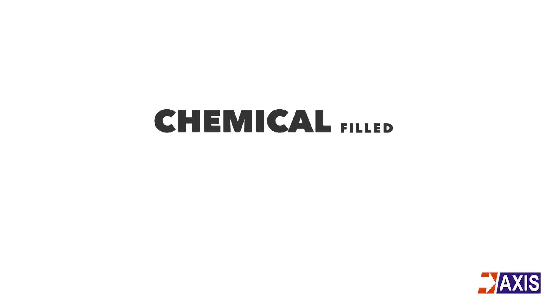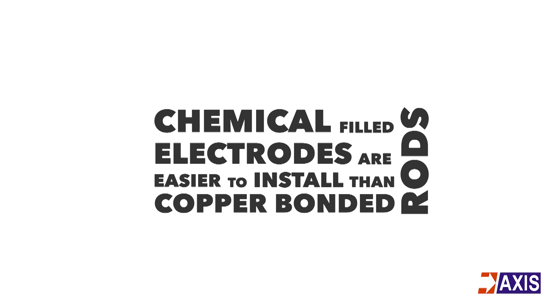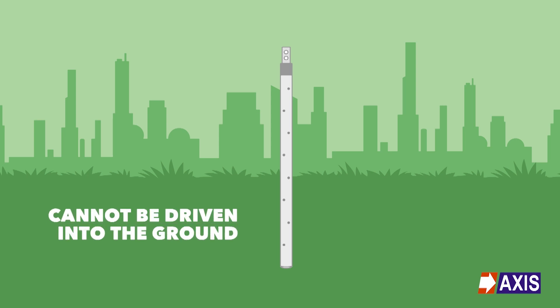Chemical filled electrodes are claimed to be easier to install than copper bonded rods. However, as a result of their shape, pipe electrodes cannot be driven and thus installation requires digging the earth to an appropriate depth — usually more than 3 meters — before placing the electrode and then filling it back up.